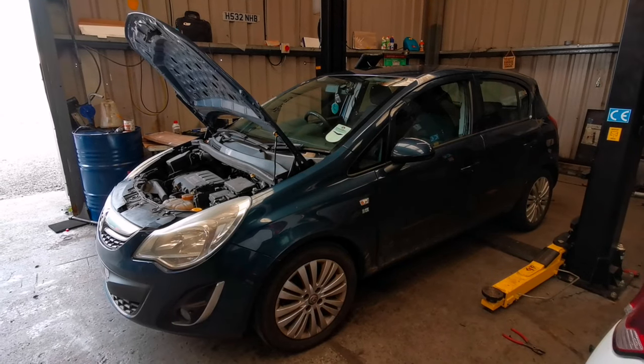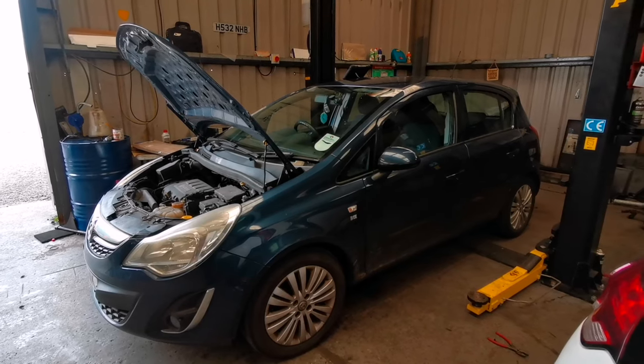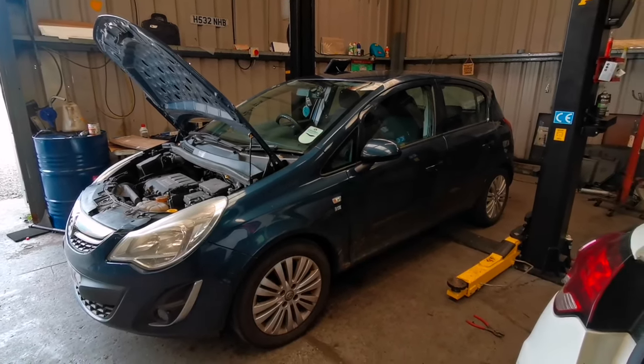Hey guys, welcome to another MTM video. Today we've got a Vauxhall Corsa that's in with an erratic idle. Now on these, it's a very common thing that can go wrong.